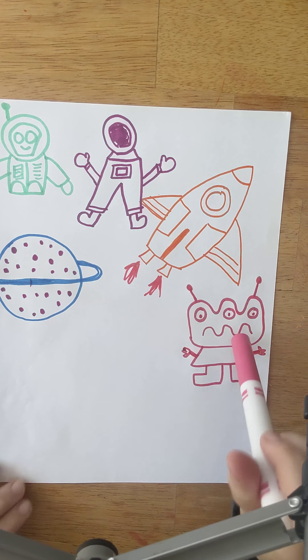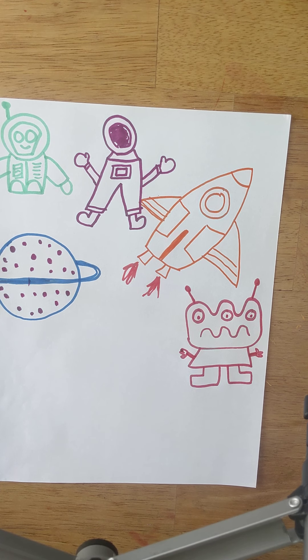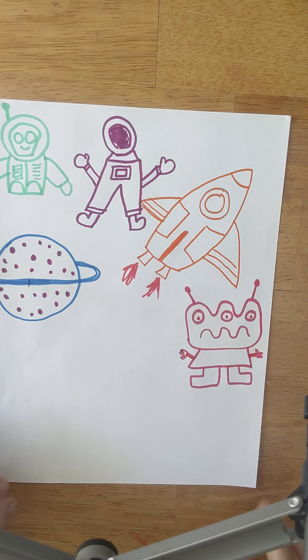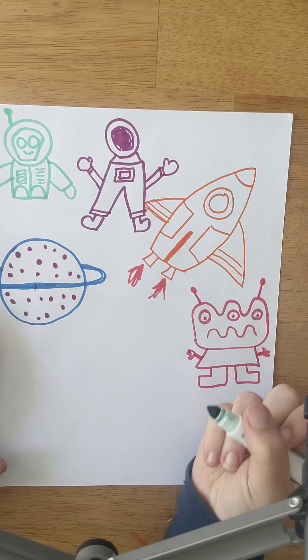George and Jessica meet this alien. It turns out she's a really nice alien and her name is Stephanie. Stephanie really wants to help them because they're stuck on this planet. Stephanie says, 'I have a friend and she is a spaceship expert. In fact, she loves spaceships so much she lives in a spaceship.' George and Jessica are like, 'Oh my goodness, please take us to this person. Maybe they can help us.' So we're going to draw an alien that's inside a spaceship.